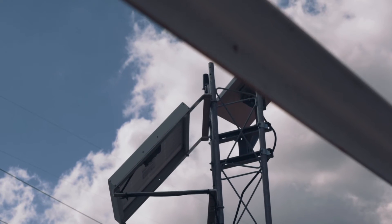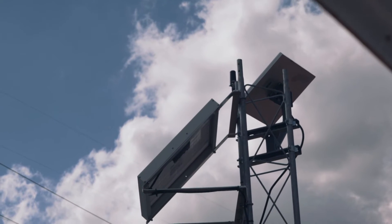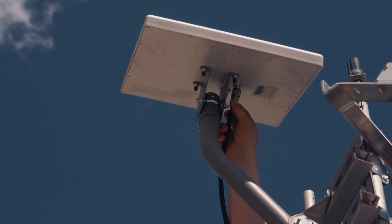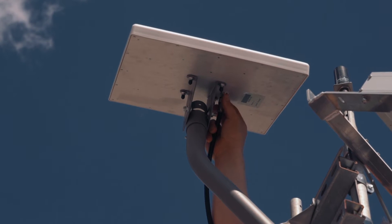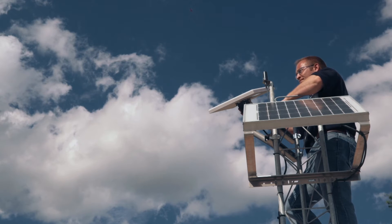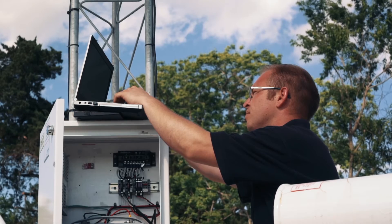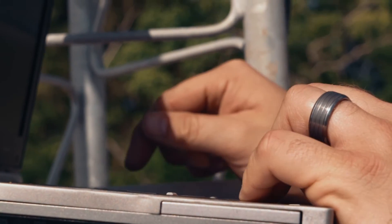All you need is a clear view of the sky to see the MRSAT network, connect power to the terminal, and connect the communications port to the piece of equipment that needs to be monitored. Once power and a clear path to the sky is established, the unit will obtain a GPS fix and provide exact elevation and direction information to point the antenna via the built-in web server.